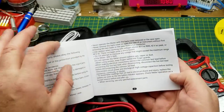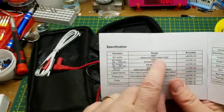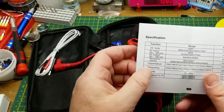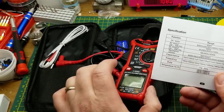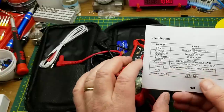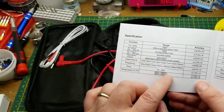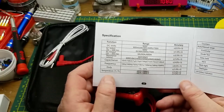Let's find the specs: 600 volt range DC voltage, up to 700 AC volts, up to 700 AC amps, up to 600 amps using the clamp, 600 ohm range up to 60 meg range, and it's auto-ranging. Capacitance from 10 nano up to 100 micro, frequency from 10 Hz up to 10 MHz, and duty cycle 1% to 99% — so it can read PWM. Temperature from minus 40 up to 1000°C. I'm not going to be able to test all of these, at least not to the extremes.